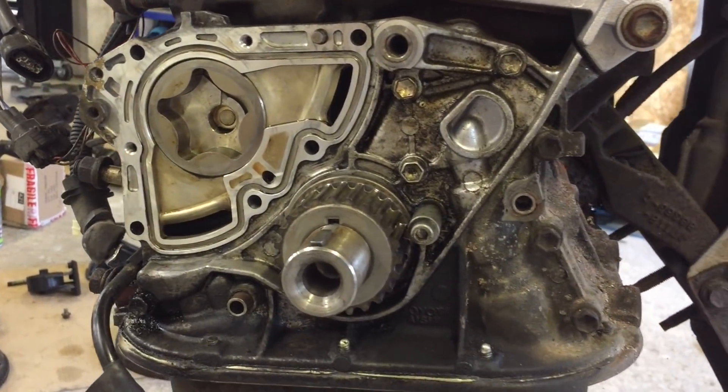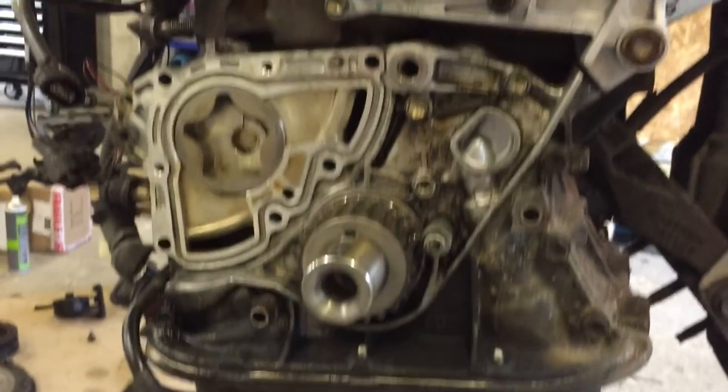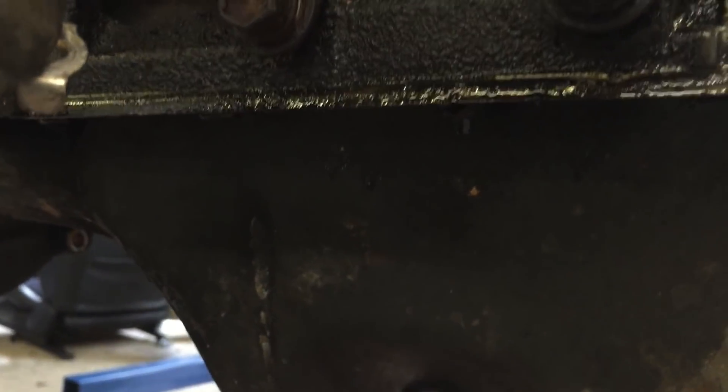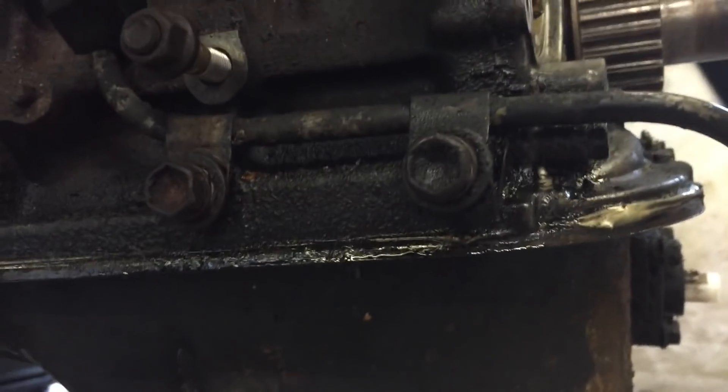I might actually go back to the original plan, which was taking the sump off, which would allow us to take the whole oil pump off and do it on the bench. Although the oil pump seemed to be leaking, the first theory may also have been correct. On closer inspection now I've removed some parts, it does look like the oil pump was leaking too. And we've got the sealant for it, so we may as well do it.